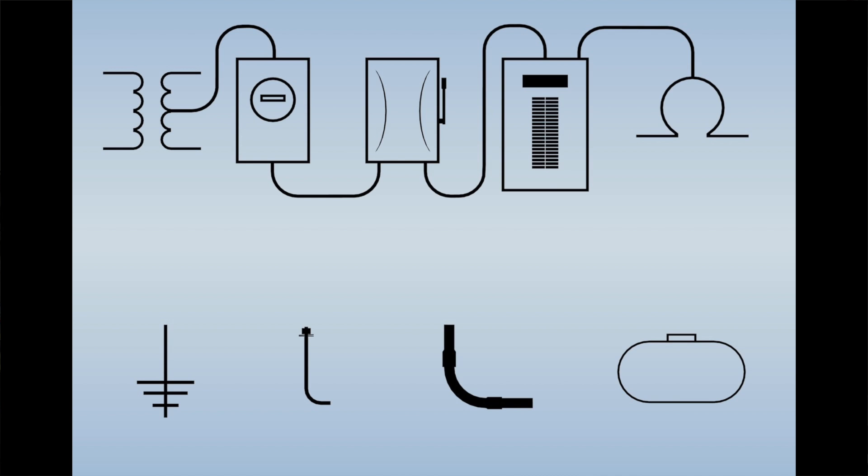Then we take those things that are underground — the ground rod, the anchor bolts, the rebar in the footing, metal water pipe, underground well casings or tanks, anything like that that's available — and we tie all those together to establish that ground connection. Then we connect it to the electrical service at one point and one point only.